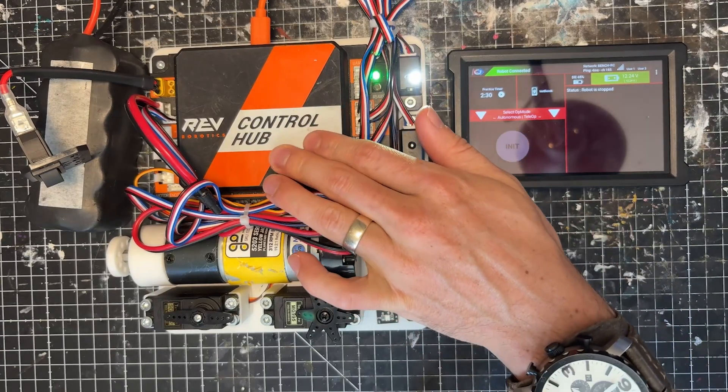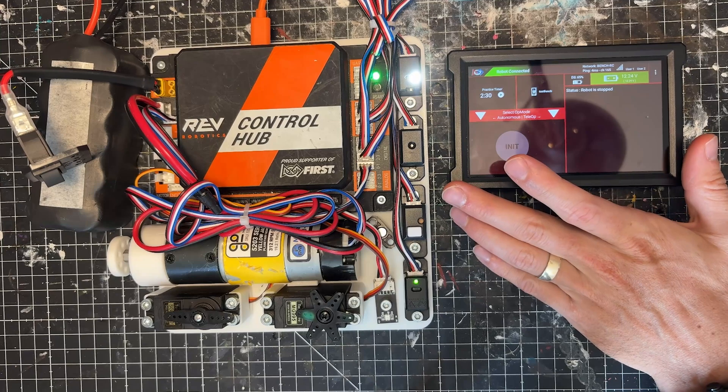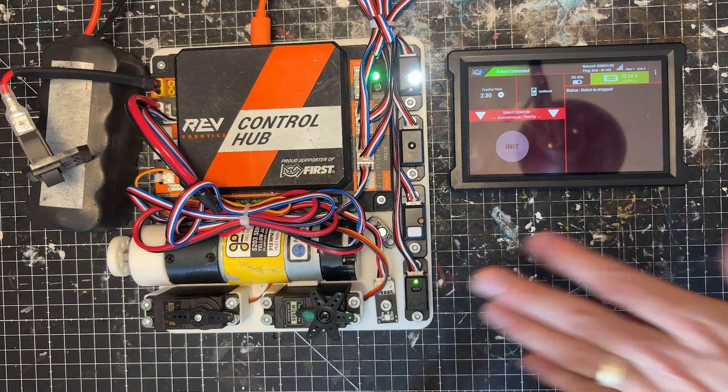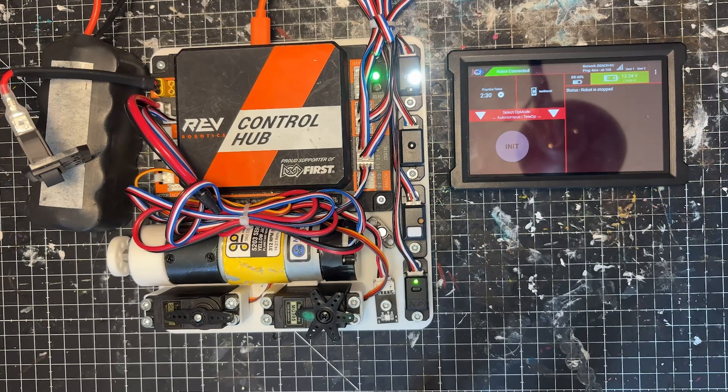This is assuming that you already have your programming test board set up and it's already connected to your driver's station. If you haven't — if you've been following up to this point and followed my tutorial on using and wiring it up — you can go ahead and skip this part and move to the programming section. Otherwise, let's talk about this quick configuration.